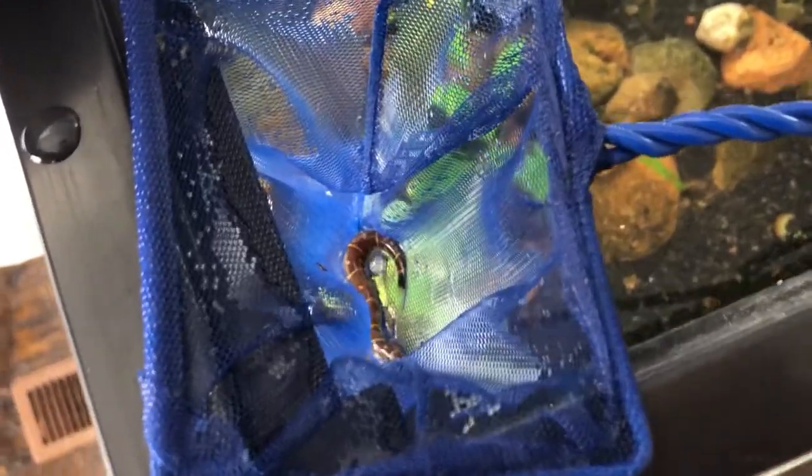I'm putting on my Quebec accent, my Quebecois. Okay, cut the Quebec accent. I actually caught a coolie loach.